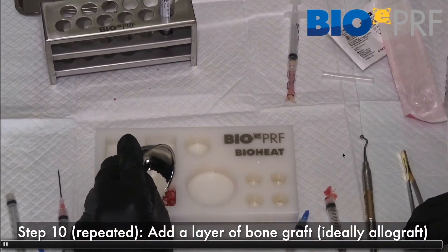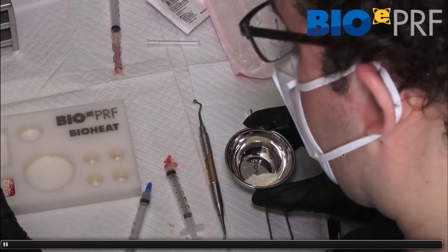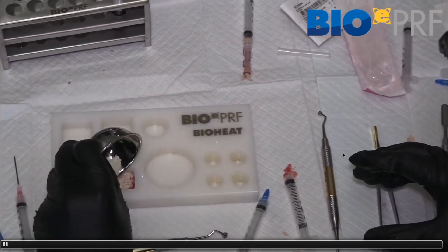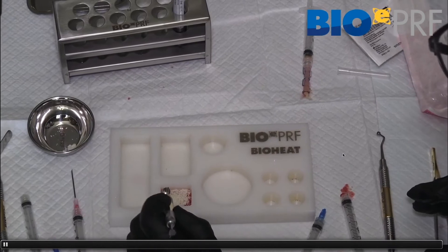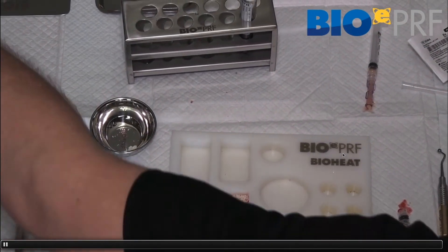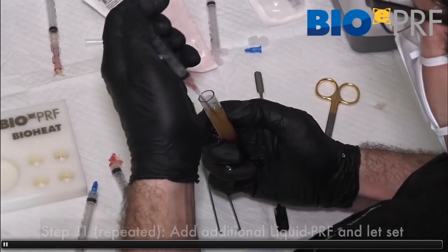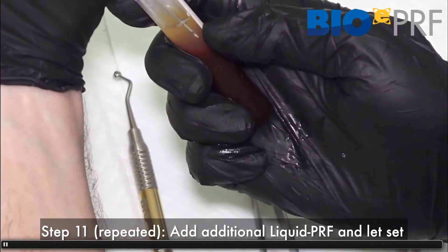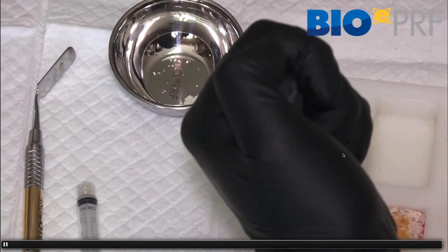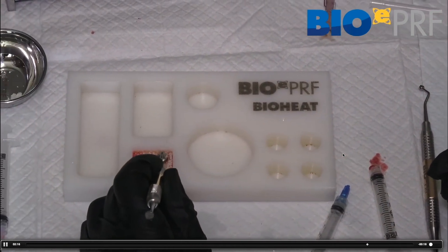Now, before this clots, we're going to incorporate the sticky bone. We add bone allograft, use the compactor to flatten it out, add a little bit more, flatten again, and then add the liquid platelet-rich fibrin. When making the biobone, I always draw one or two extra tubes of full-size liquid PRF on purpose, because this requires a little bit more liquid PRF than just the CPRF layer. Make sure you get enough liquid PRF in there, then compact it down so all the allografts are soaked.